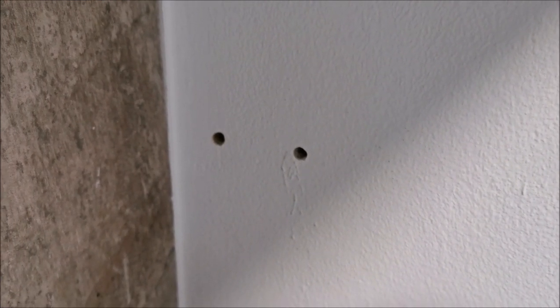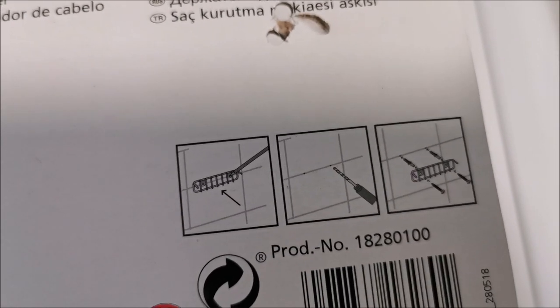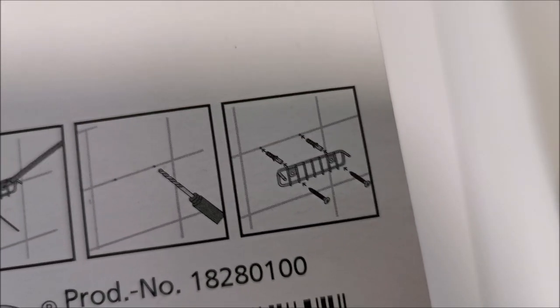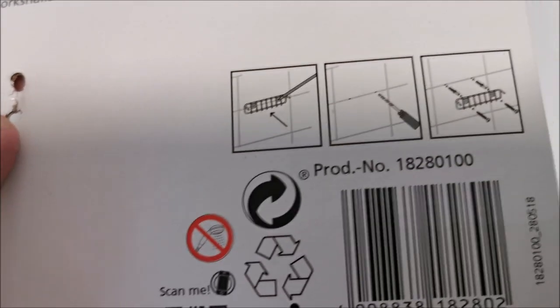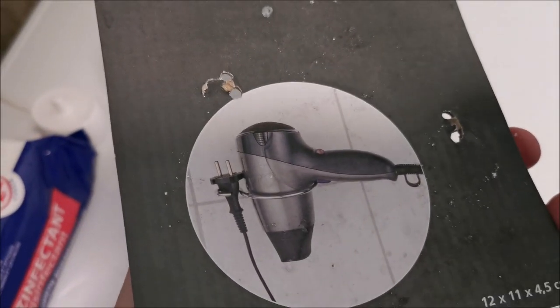Holes drilled, let's attach it. This is the back of the packaging and it seems they put pictures from something else, but same idea: drill two holes, put the fixing elements in, and tighten the screws. Hair dryer holder — I think we have the model and product number here. Quite simple.